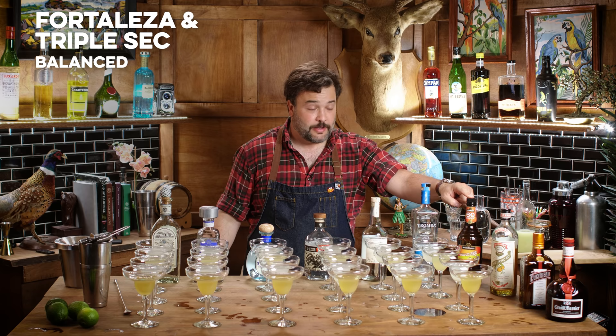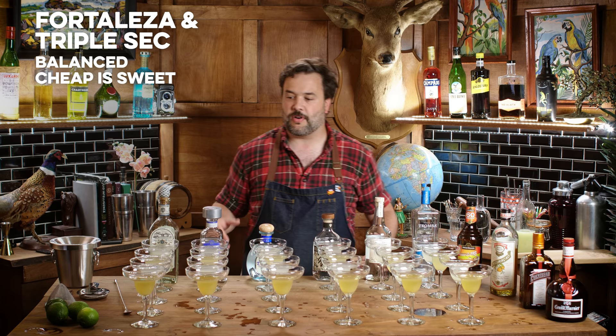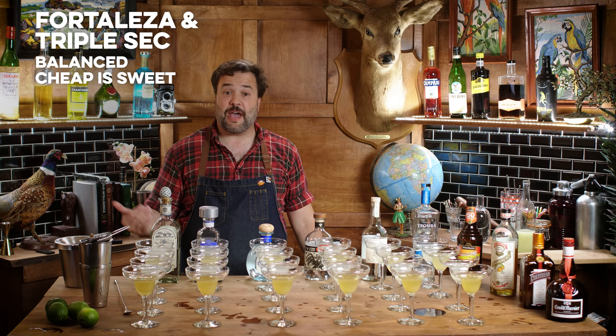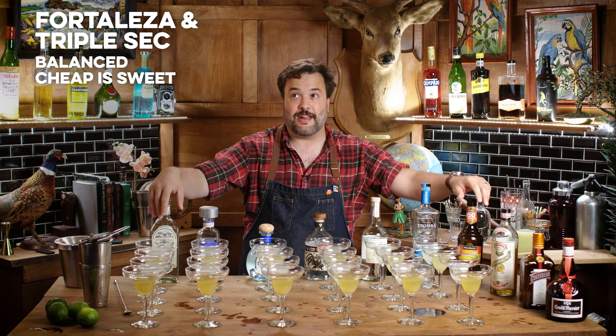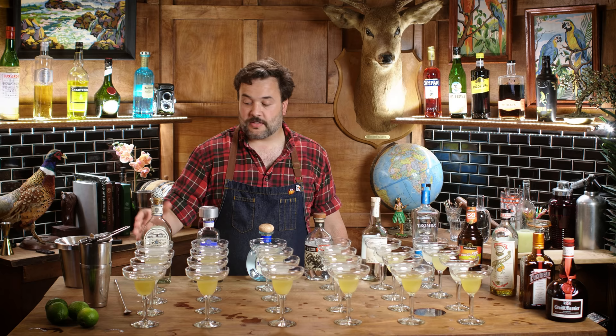The Hiram Walker triple sec is sweet — way sweeter than the others. It's sort of our bottom shelf option here. Fortaleza crossed with Hiram Walker and lime: I don't feel like it's overly tart or too dry at all. This is nicely balanced. It might be missing some sharpness — a little too round, a little too sweet maybe. I was expecting something a little more bracing, but not bad.